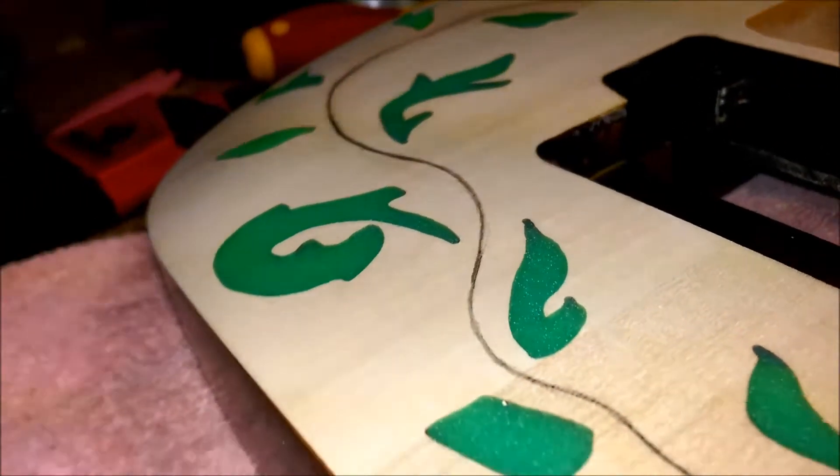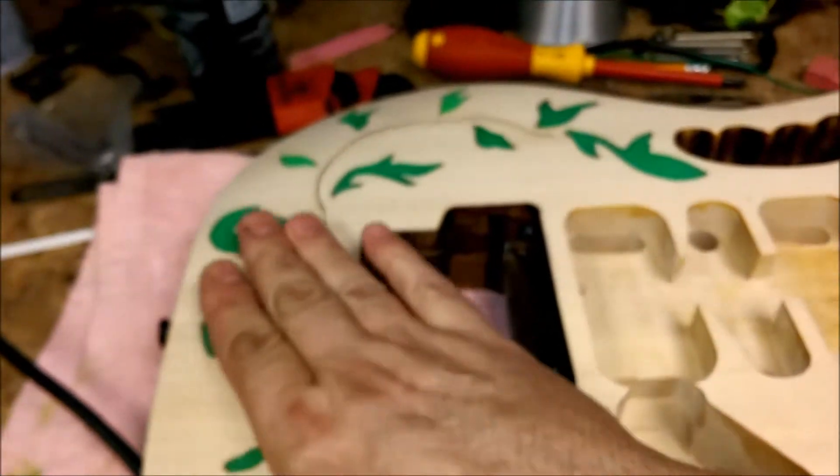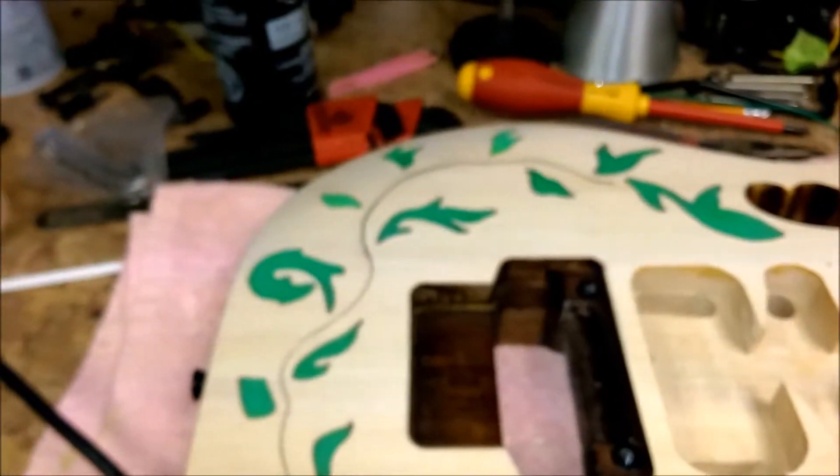There you go. Everything is all flush now. The top has been completely sanded smooth. Focus again.